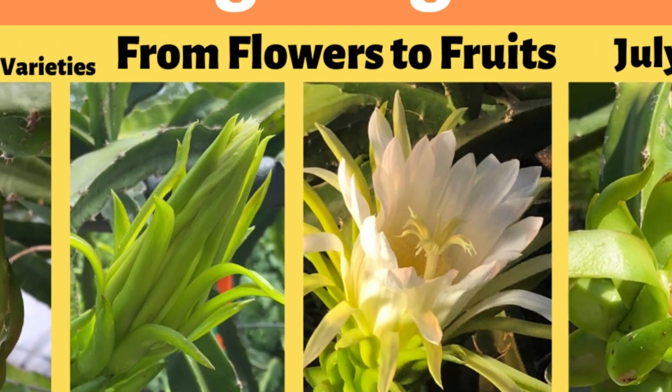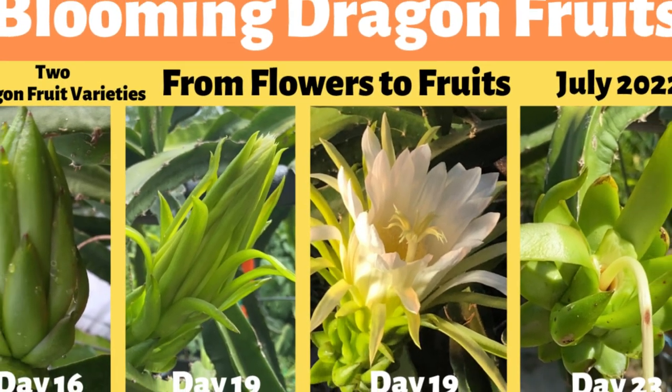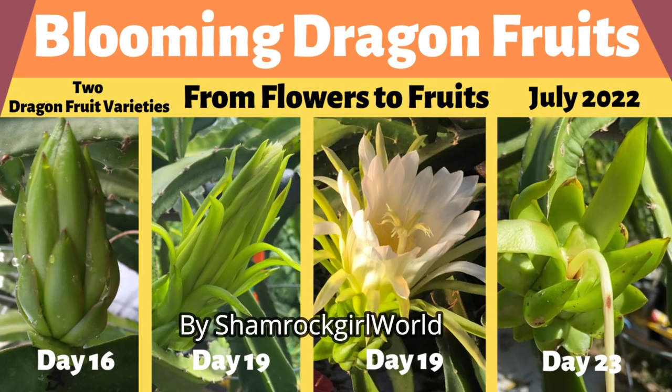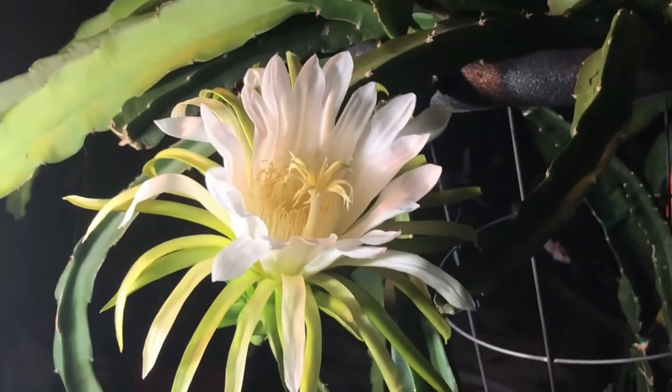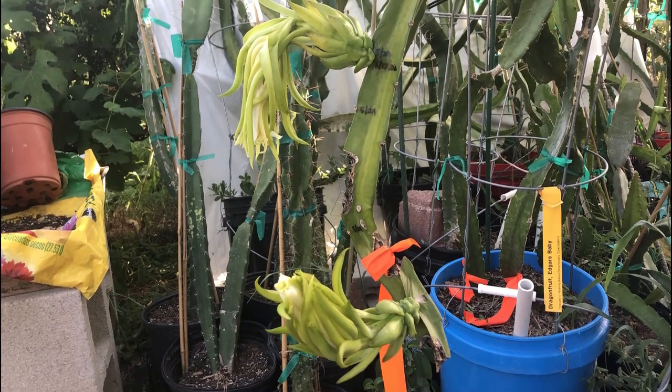Hello, I'm Jamie from Shamrock Girl World and today I'm going to talk about how I grew my very first dragon fruit flowers in June through early August 2022. In this video, we'll continue to see if the June dragon fruit flowers set fruit and see the second bloom cycle in late July 2022.